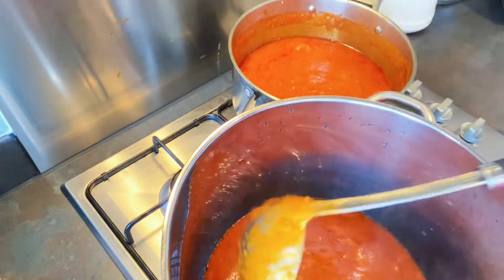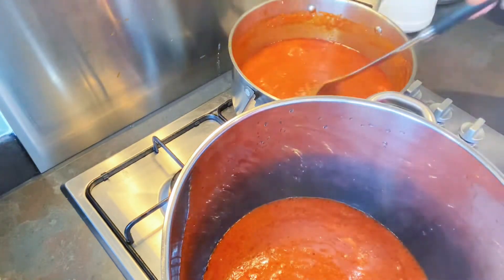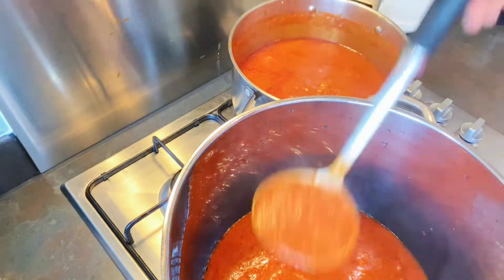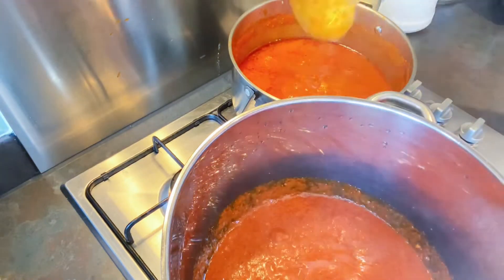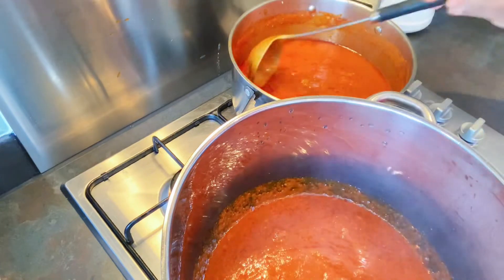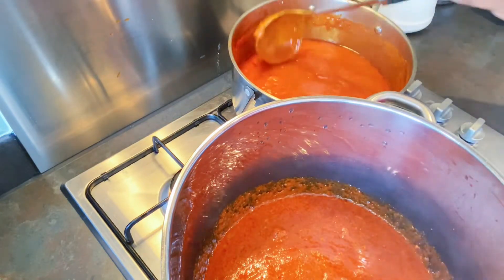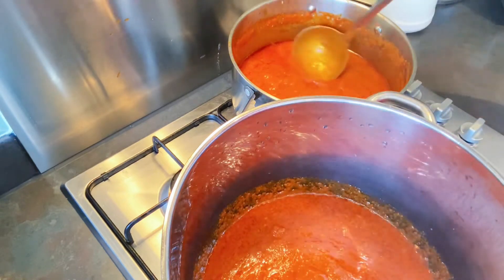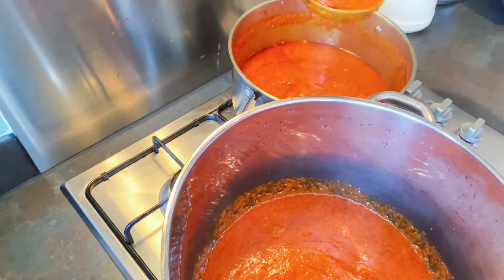Now I am putting some of my tomato sauce into a bigger pot, and this is the pot I'll be using to cook my jollof rice. The remaining tomato sauce will go with the jollof rice once cooked. Some people like to have their jollof rice plain — it's all a matter of choice.